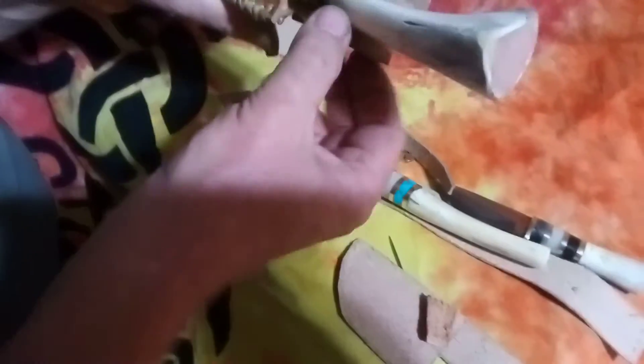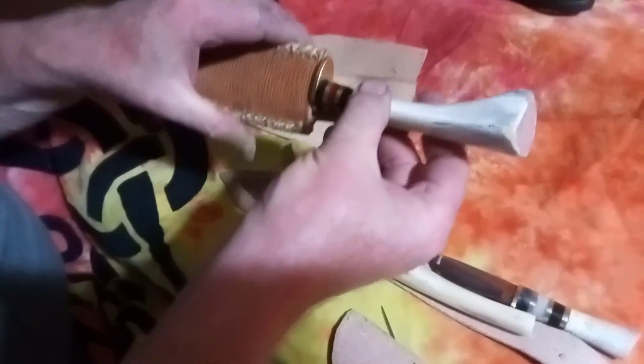Eventually the leather piece does work loose, so this one will also need a strap before long to hold it securely.